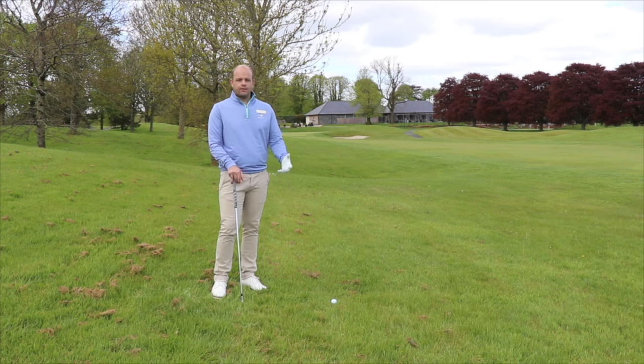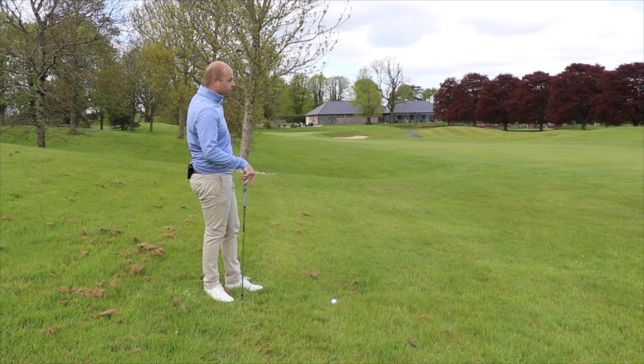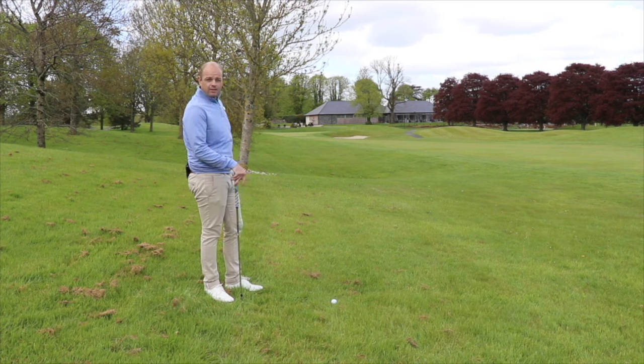So here we are at Mount Juliet Estate, the 9th. I've pulled my tee shot, completely blocked out by the trees. I can't go straight out the flag, I can't play a fade — it's too much danger.